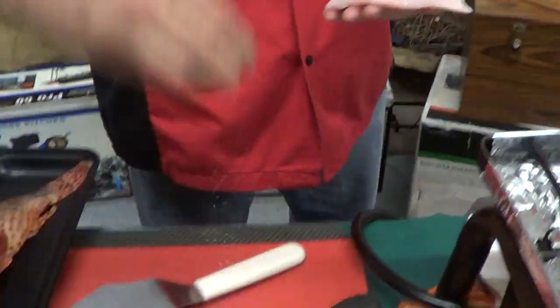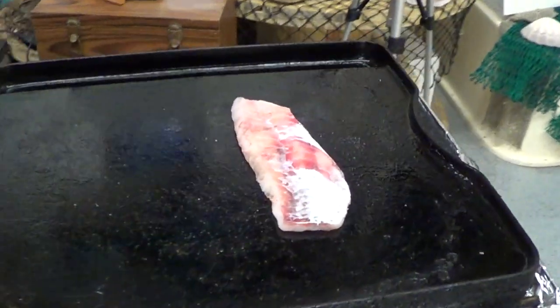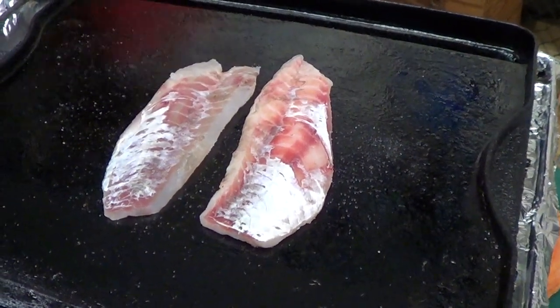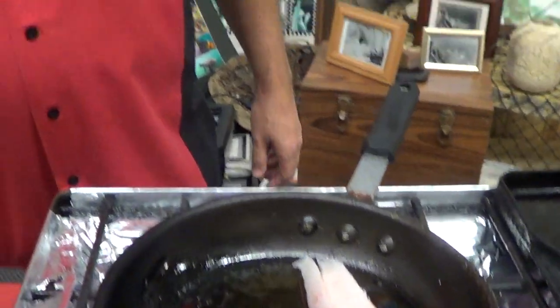We're just gonna do it simple and easy. A little bit of sea salt. We're gonna throw them on here and get them going. One of the great things about this fish — it's a hook and line product coming out of Baja and Anthony's Fish Grotto.